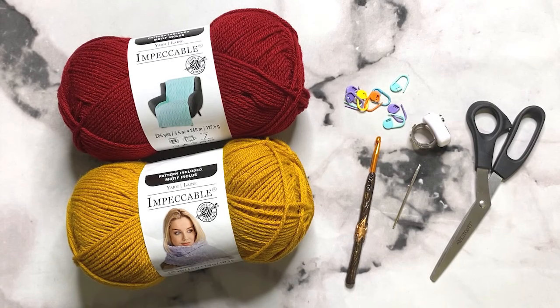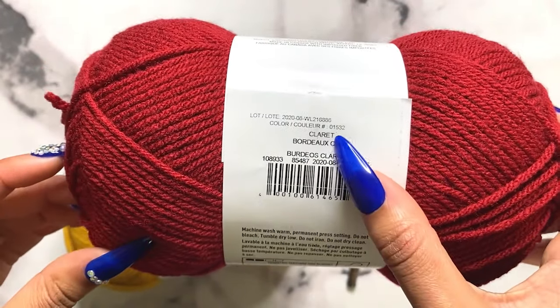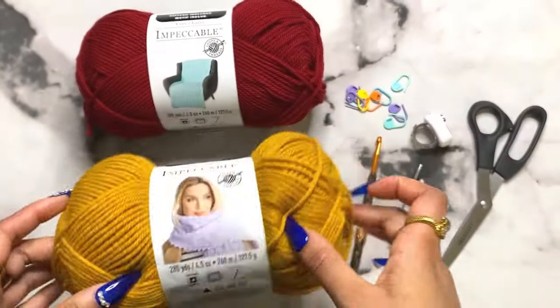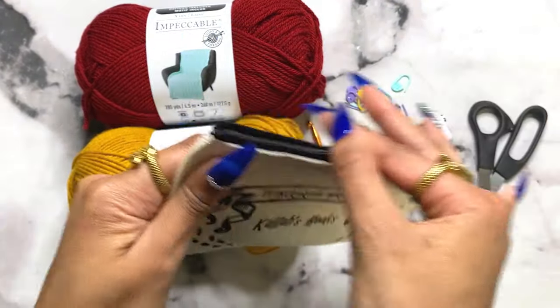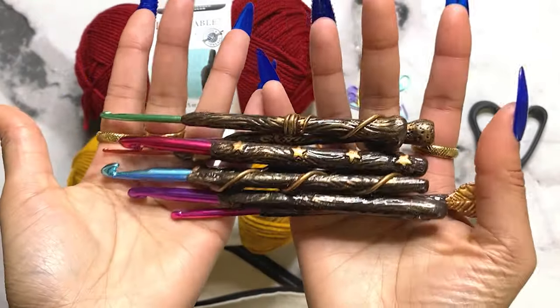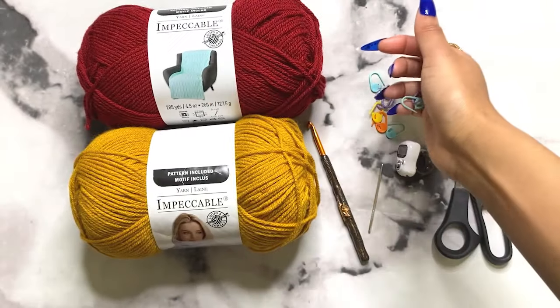For materials you'll need two different colored 100% acrylic yarn. I used around 640 to 650 grams - about four and a half to five balls of the red, and a little bit of the gold. The colors are gold and claret by Impeccable by Loops and Threads. You'll need a 5.5 millimeter hook - I'm using one from my Harry Potter wand-inspired collection from Etsy. You'll also need a tapestry needle, an electronic counter, scissors, and stitch markers.